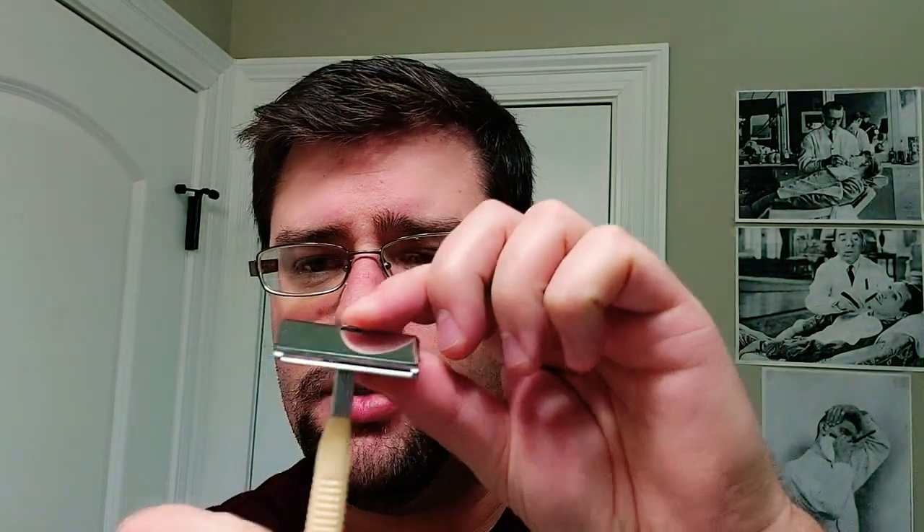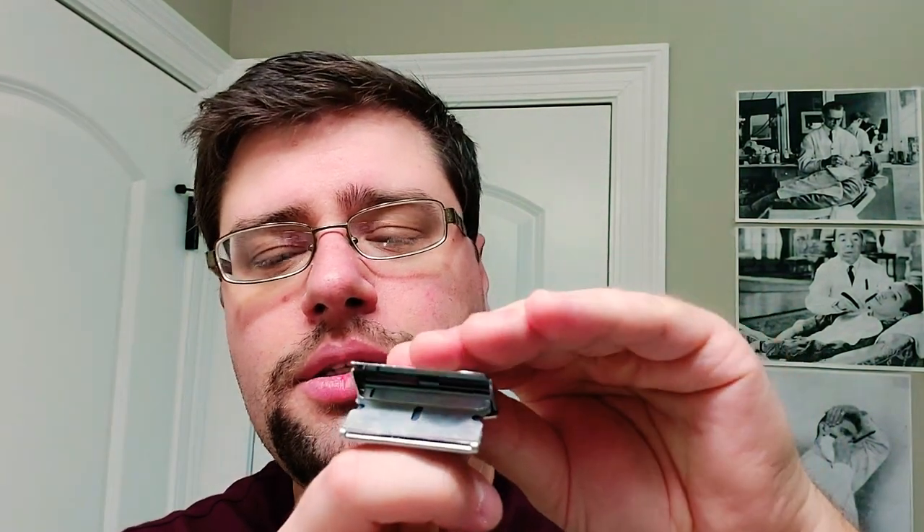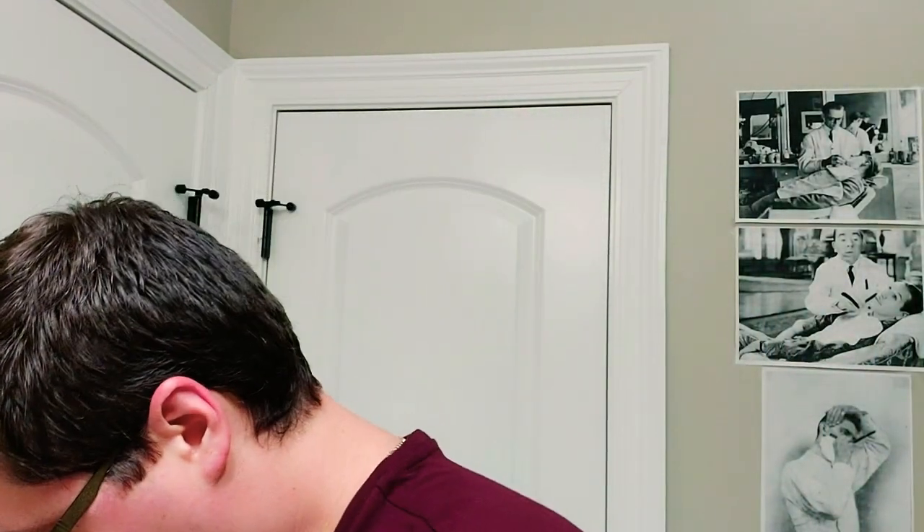Once that dries we're going to hit it with Duke Cannon's aftershave balm ice cold — it is telling the truth because it is cold. That's the shave. It's probably going to be painful. My eyes probably won't even be able to open about halfway through applying all the products. For the actual shaving utensil we're going to use the GEM again. The blade in there has one shave on it — I use the Persona GEM blades.